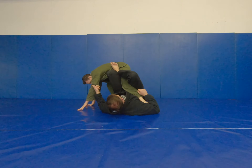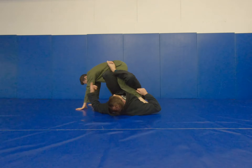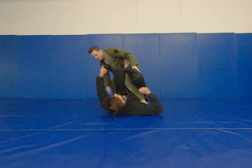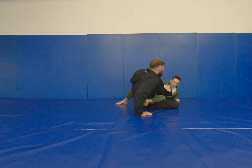At this point if he stays there he's prone to our X guard transitions, but if he stands up his momentum changes and I can hit our tilt sweep on the way over and finish it as before.